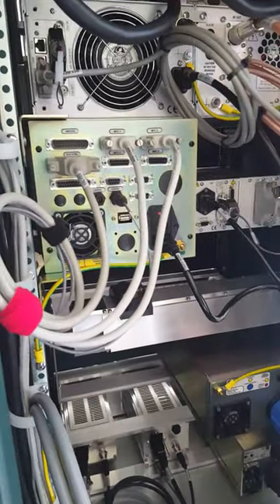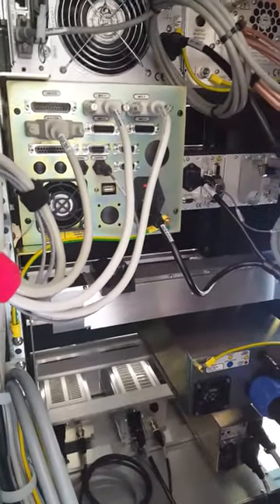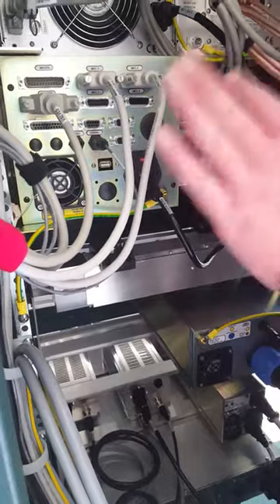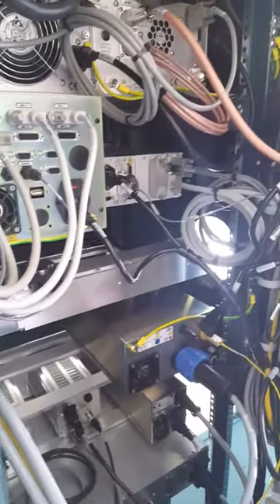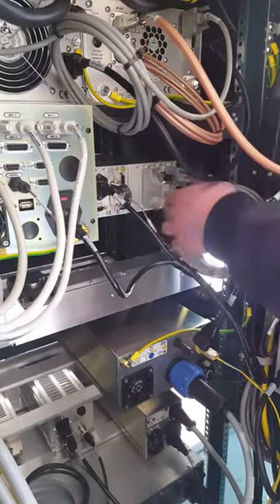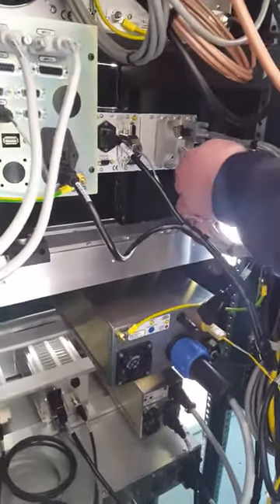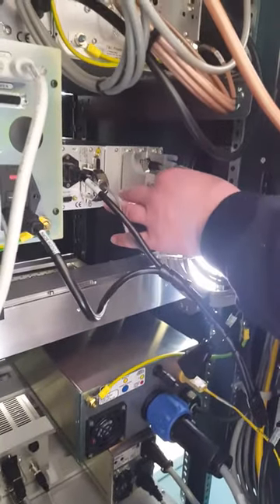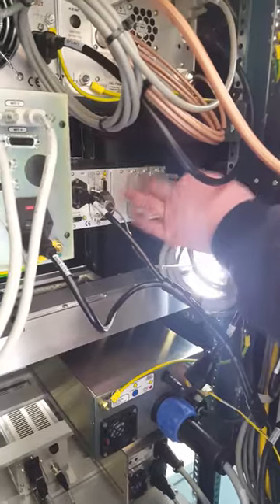This is just 24 volts power that is powering the load lock gauge. There's some room for expansion on this as well. Back of the gauge controller — each gauge has its own channel here. This is the ion gauge coming in here, this is the convectron gauge, and this is the barotron gauge — the process gauge.